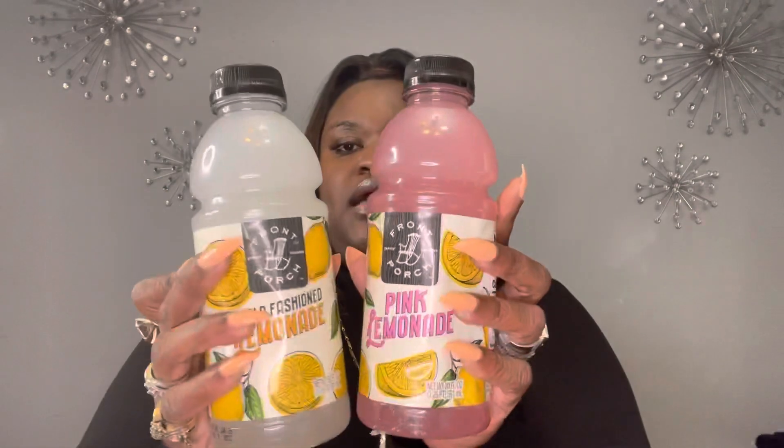They had the Front Porch old-fashioned lemonade — this is the first time I've seen this. They had it in regular lemonade and also in pink lemonade. The brand is called Front Porch.